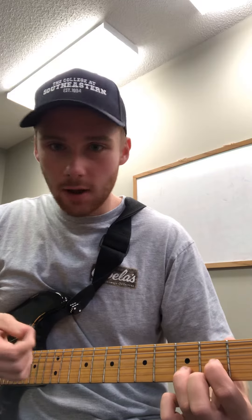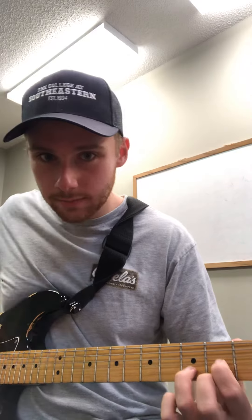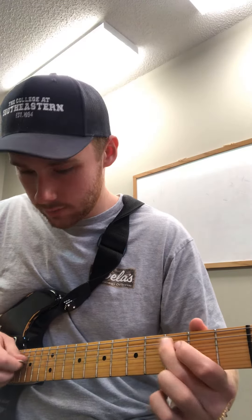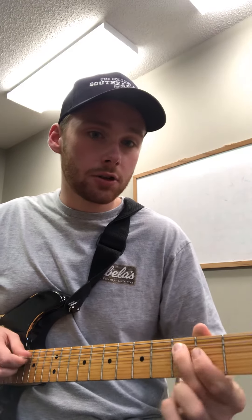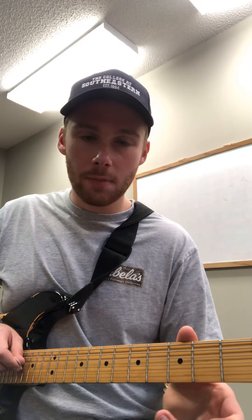For that first riff, all I'm doing is playing a D chord, playing the open fourth string, strumming, open fourth string, strumming. Then playing the open fifth string, the third fret of the fifth string, to the open fourth string. So it's: open fifth, third fret of the fifth, open fourth string, to the third fret of the fifth string, third fret of the fourth string, and finishing on the open fourth string.